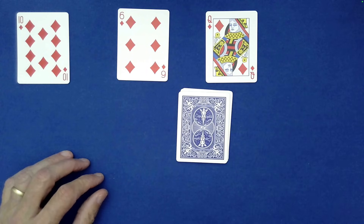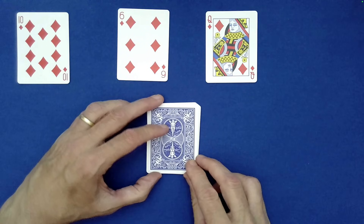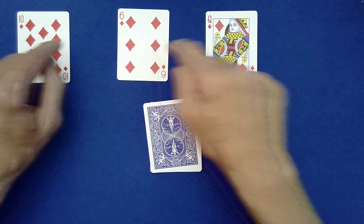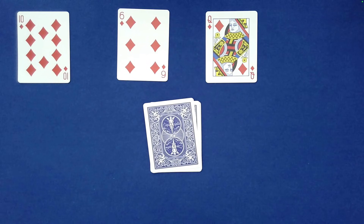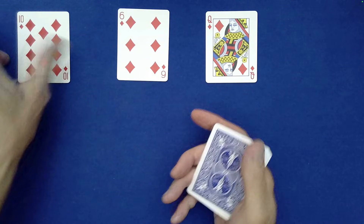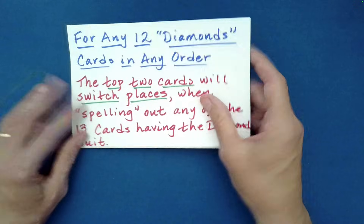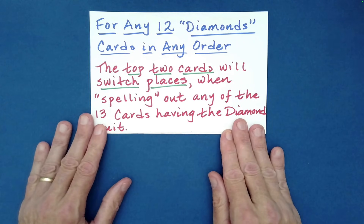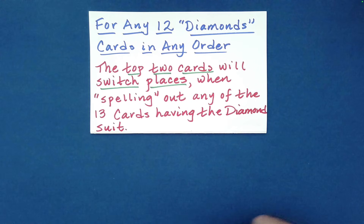This is just a mind-blowing card effect — it really is. All three of these selections are truly random; they are not in any way controlled. Let me give you a little glimpse of what's going on — enough of a glimpse so you can put the mathematics together if you're interested in understanding how this remarkable effect actually works.